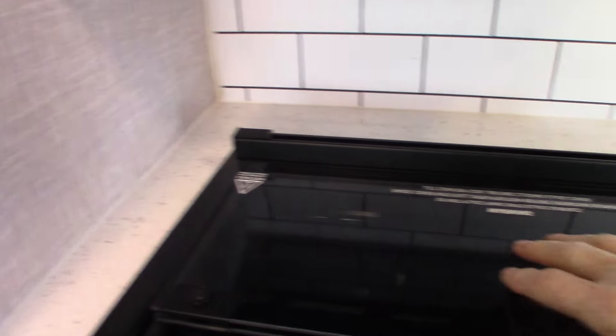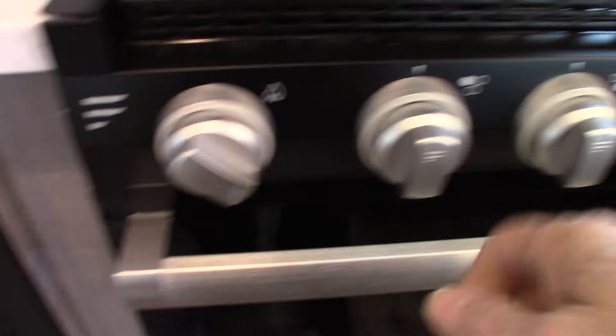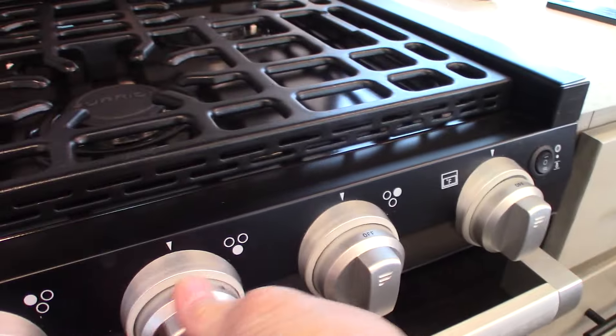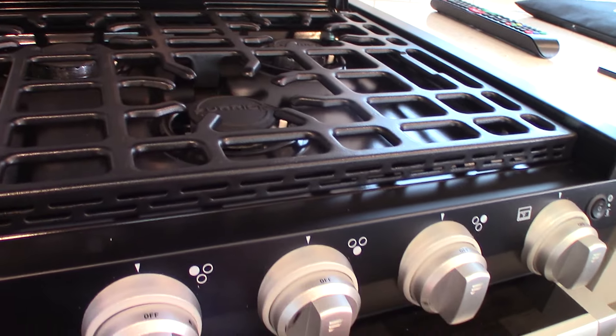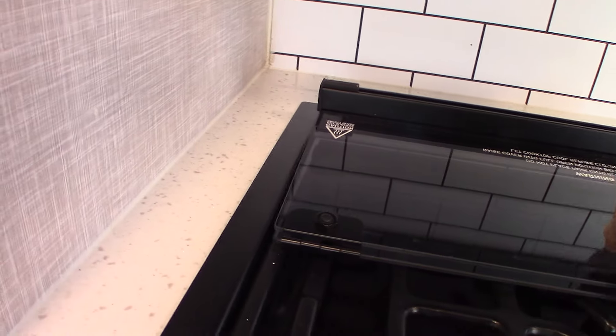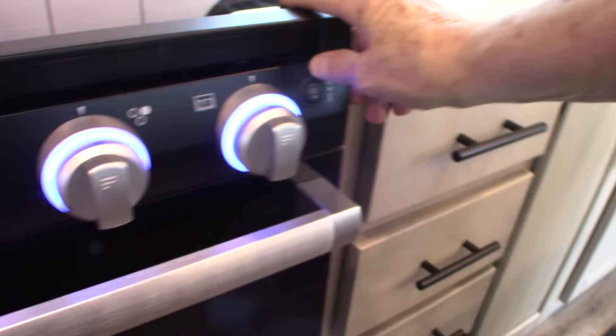The microwave works like any other microwave. Below it is a range hood with a light and a fan. For the range, you turn this sparker clockwise to spark it. You have three burners and a knob for the oven as well, plus an oven light.